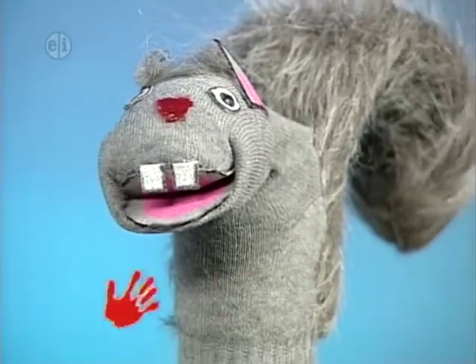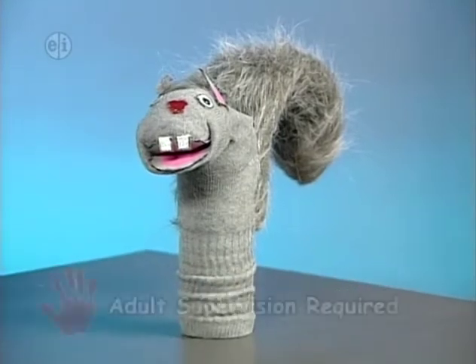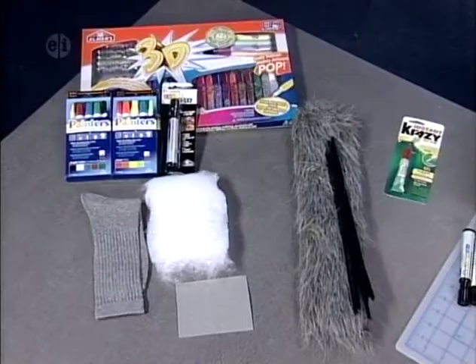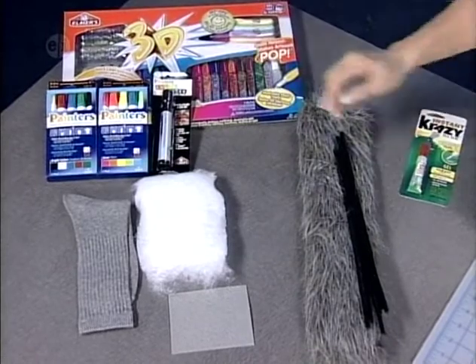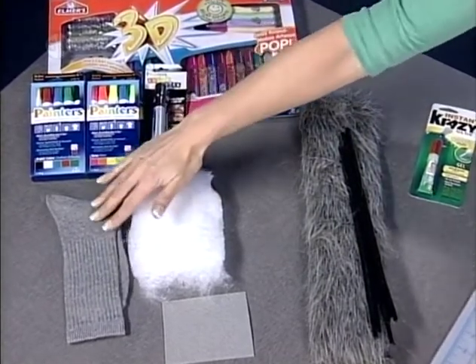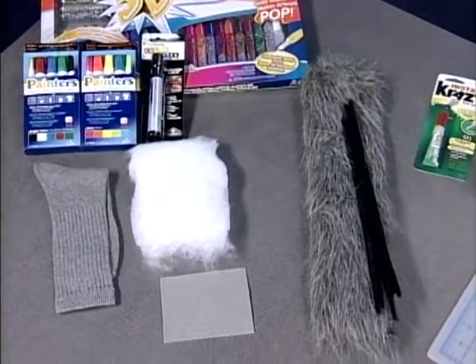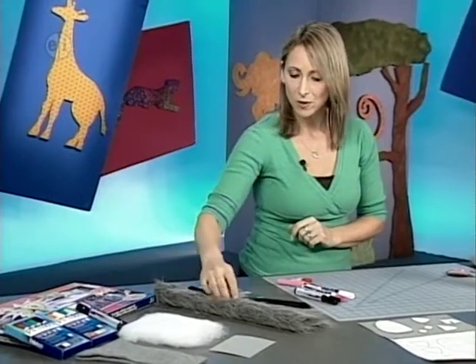From elephants to squirrels — they're all herbivores — and we're going to make a hand puppet using a sock. The supplies needed are 3D paints, opaque painter markers, a marker with a cutting tool inside, a gray sock, cotton batting, gray stiffened felt, gray fun fur, pipe cleaners, basic tools, and instant glue.